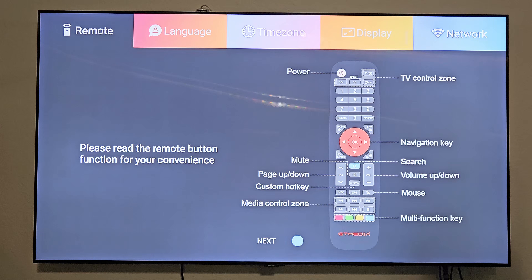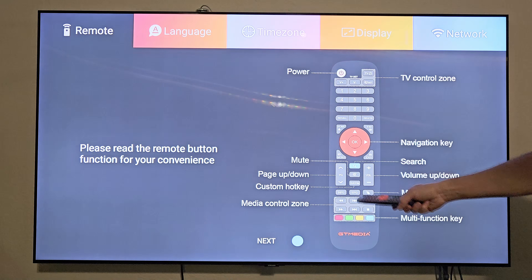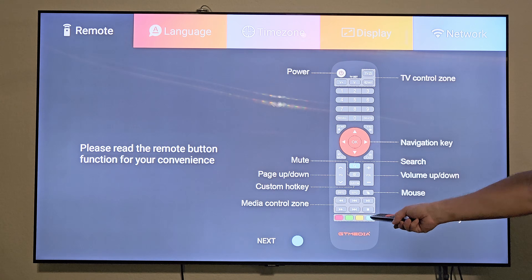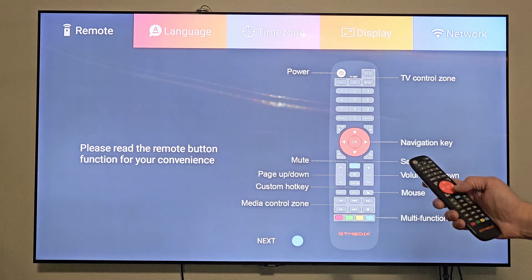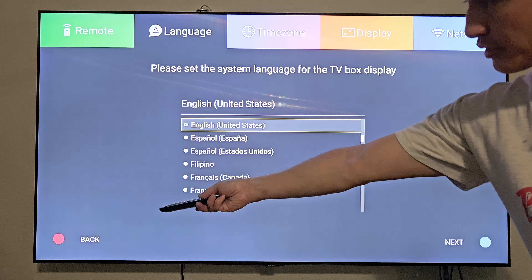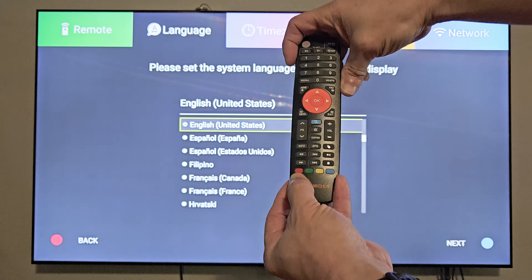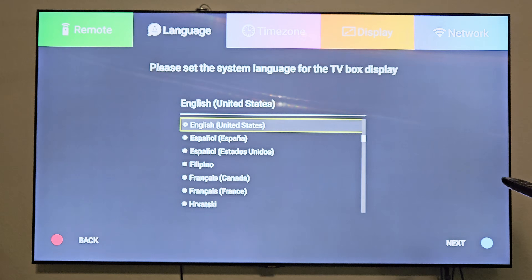As you can see, the setup screen is giving you information on the remote layout: the power button, TV control zone, mute button in the middle, volume up and down, page up and down, navigation keys, media control zone, multifunction keys, and a little mouse button. We'll go to the next screen. Language is already correct. The setup shows a red button for back and a blue button for next — those are the colored buttons at the bottom of the remote. Let's click next.